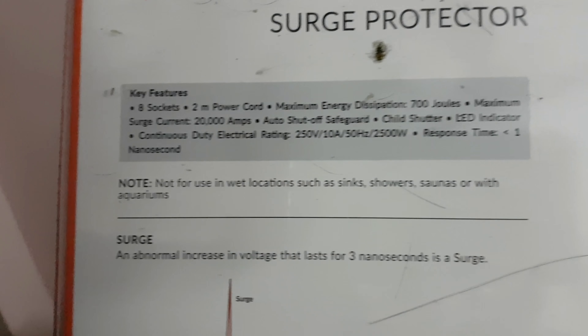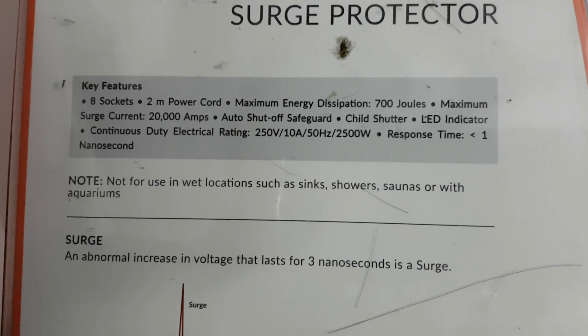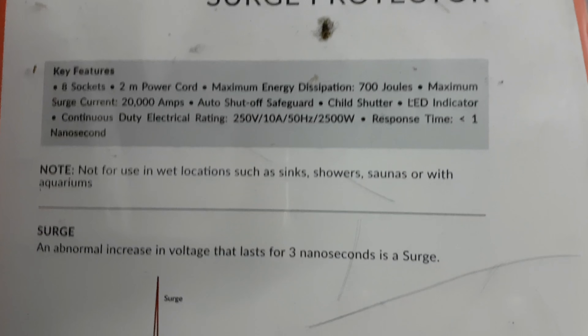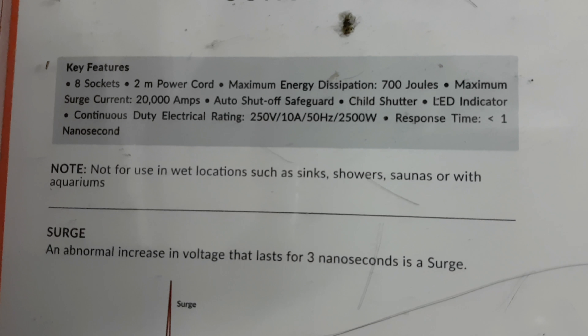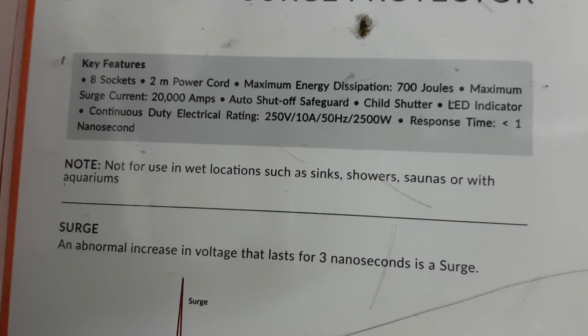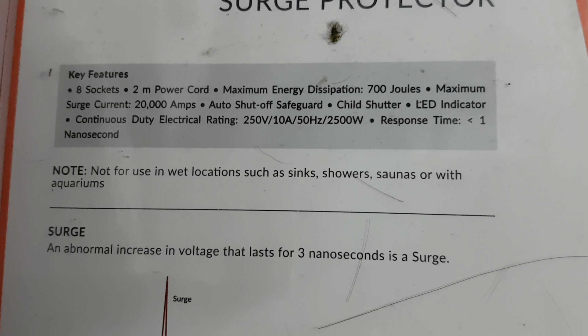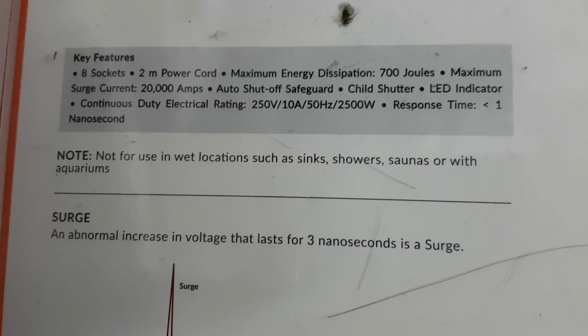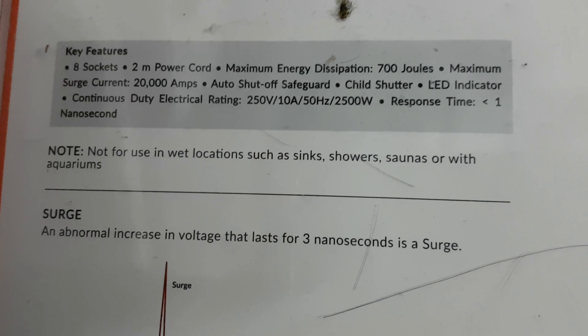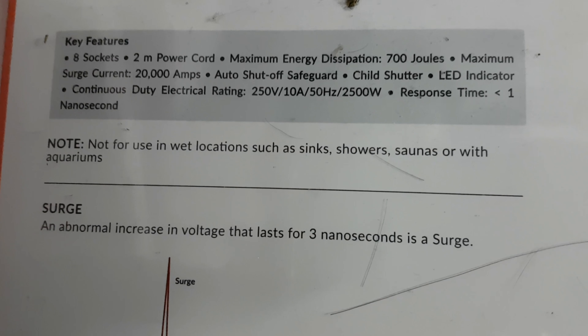Reconnect. You can see the back — key features: 8 sockets, 2 meters, 700 joules. Maximum surge current is 20,000 amps, and you can get a continuous duty electrical rating of 250 watts, 10 amps, 50 hertz, 2500 watts.